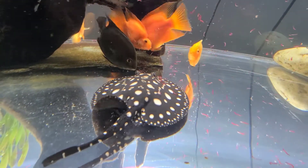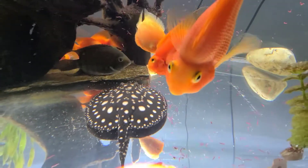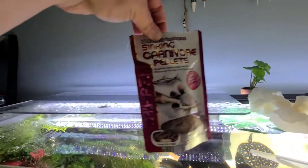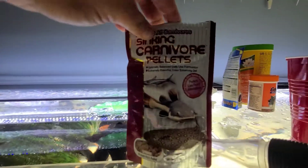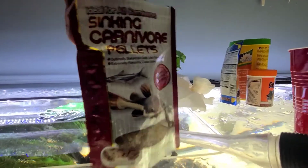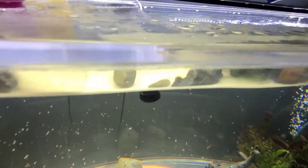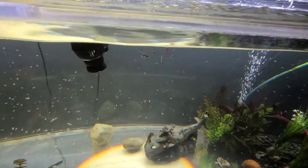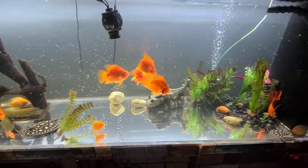She slowly takes them in. These fish don't even care — I would not be messing with the stingray if I were a fish. These sinking carnivore pellets are my stingrays' kryptonite; they're absolutely obsessed with these. Let's see if I can get some in there until they find those.